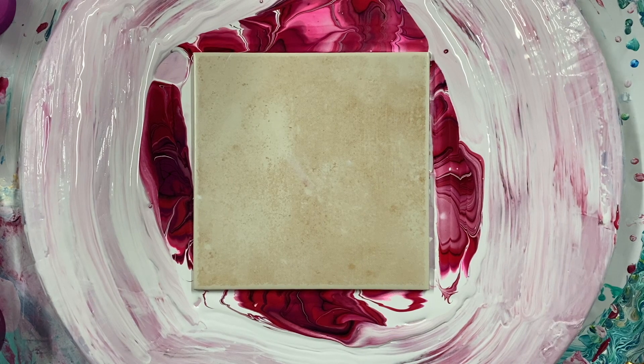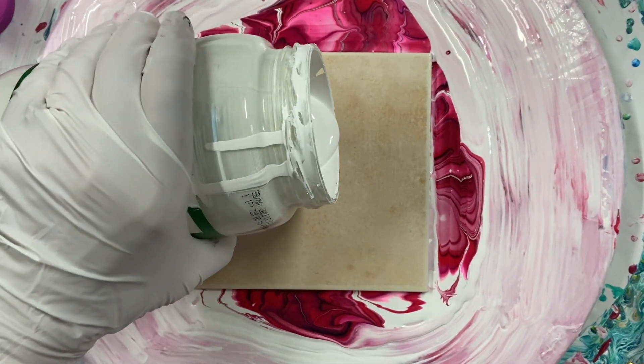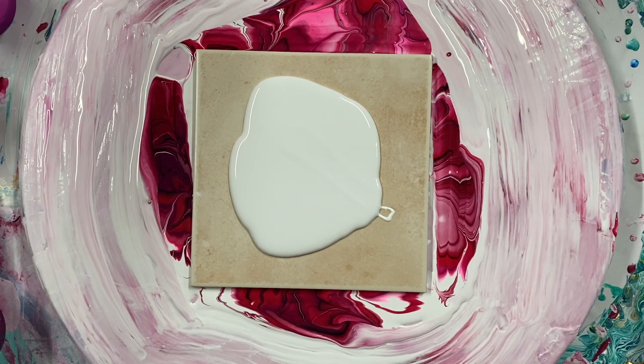Welcome everyone to Carol's Art Room. I just finished the red and pink bloom. I'm going to do another one.